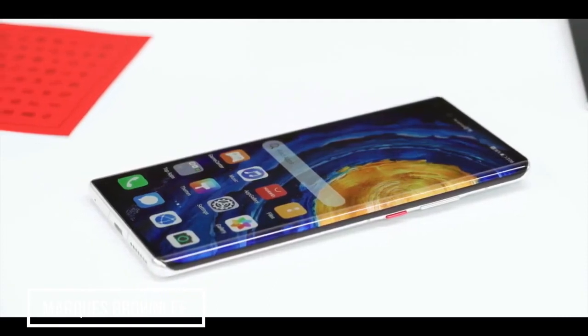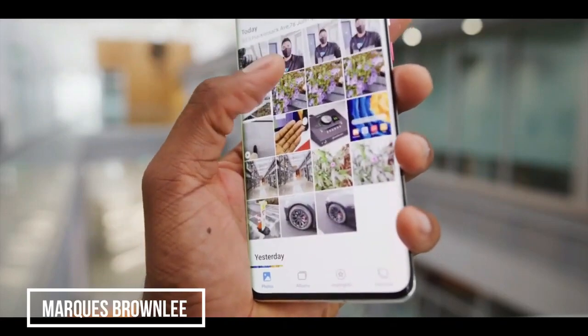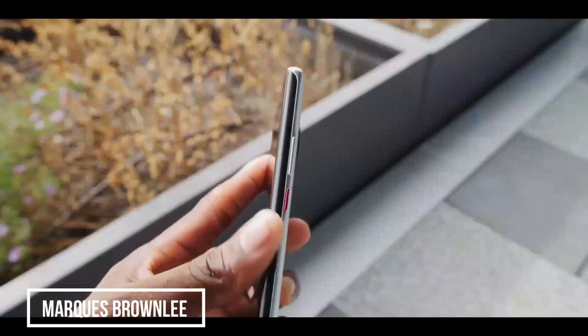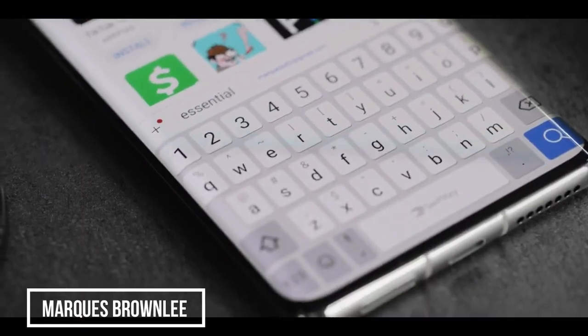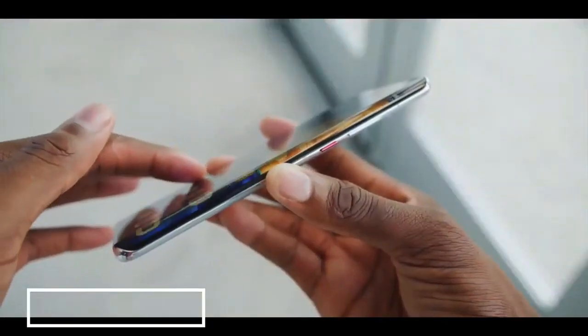You know how I feel about actually using curved displays — they create unnecessary accidental touches, they can be frustrating, they cost more, they're more fragile, and sometimes even the content on the display or the keyboard you're typing on gets melted off the side. Inconvenient, but technically impressive.